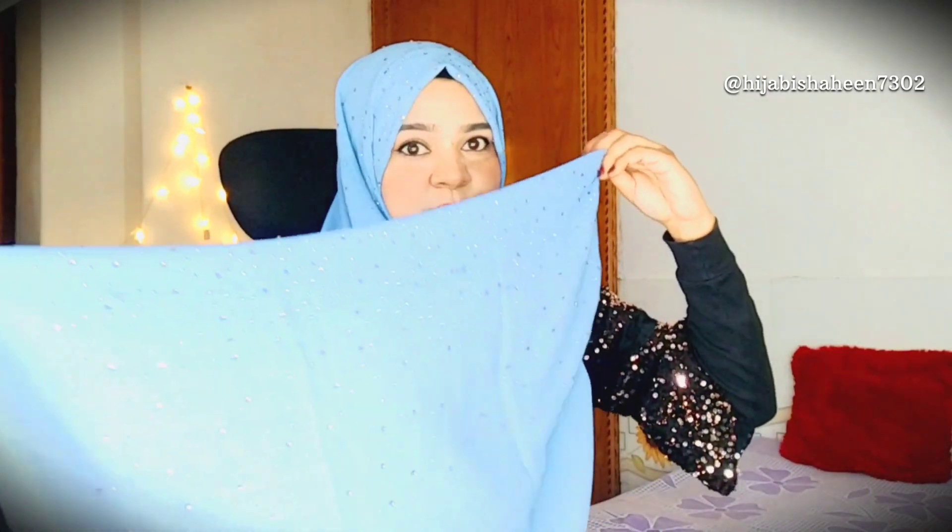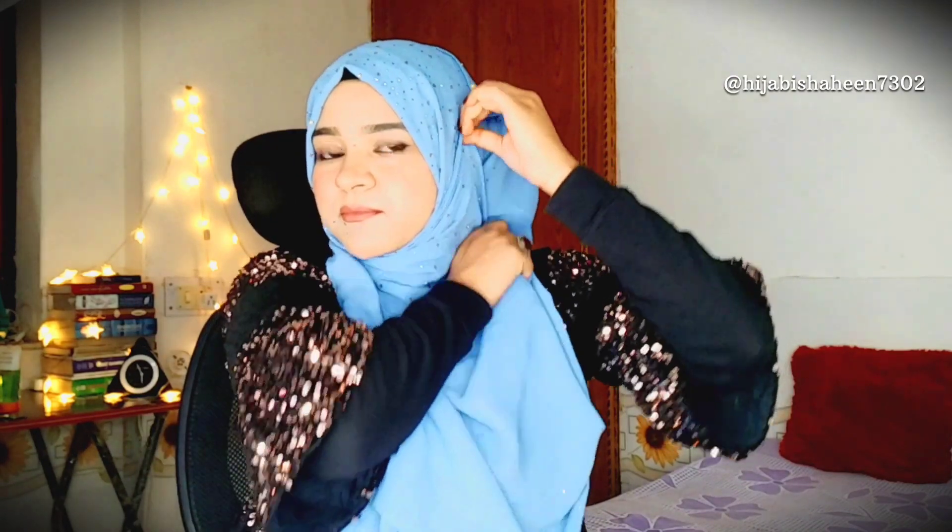I have to fold it a little bit so that we can create a long side. We will take the long side and secure it with a hijab pin. If I don't fold it further, it will be flat and the style won't be created properly. So I fold it a little bit and secure it with a hijab pin.